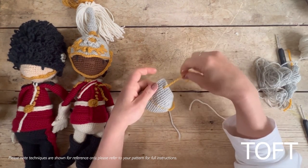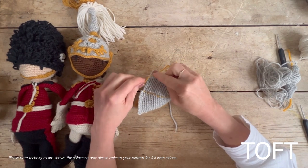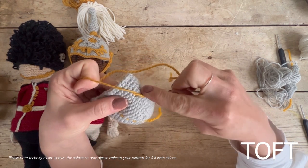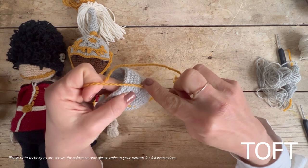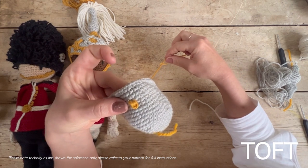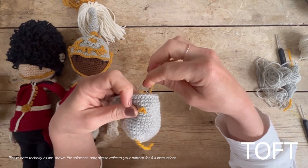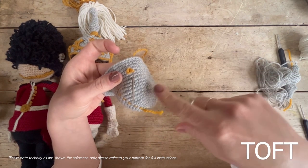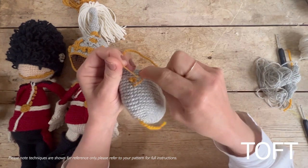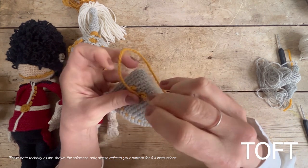To do a French knot, take your needle and do one, two, three, four wraps around your needle — wrap the yarn around four times — and then sew back into the fabric where you've come from. Gently pull that through and it hooks into a little neat knot. The great advantage of the French knot is that you're sewing these on after your doll is stuffed, and you won't have to rejoin yarn every time — you can just sew inside, a couple of rows down between buttons.